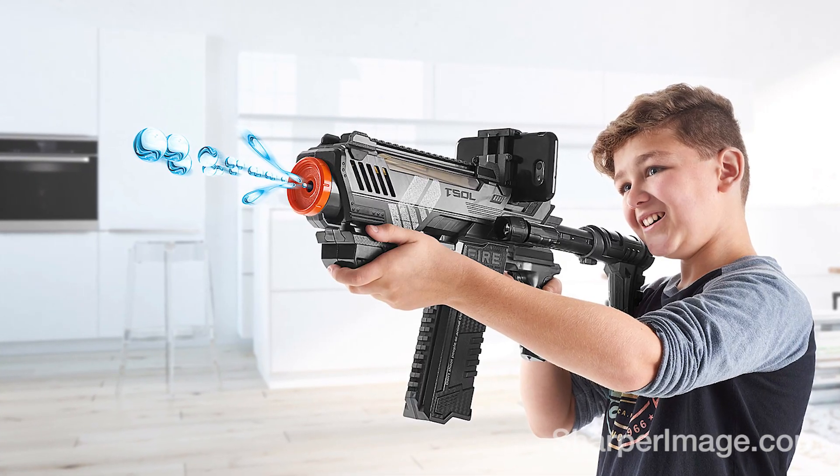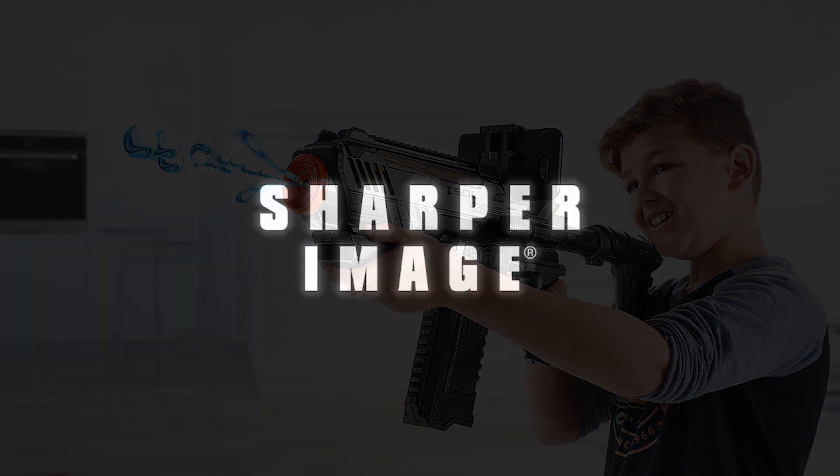Get the Virtual Water Pellet Blaster, available now at SharperImage.com.